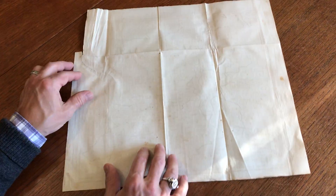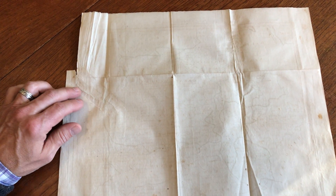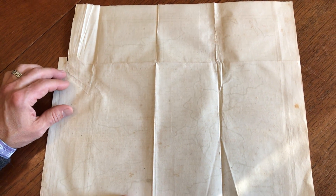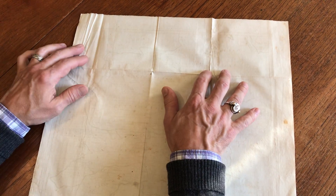When we flip this map over, what we'll see is that this tear has been nicely repaired with thin tissue paper. It's well done, and there's another repair along this fold line here.